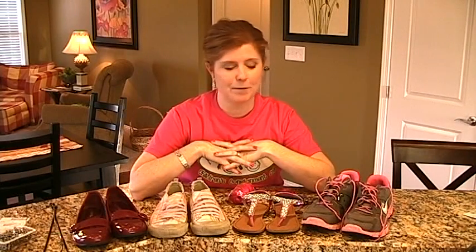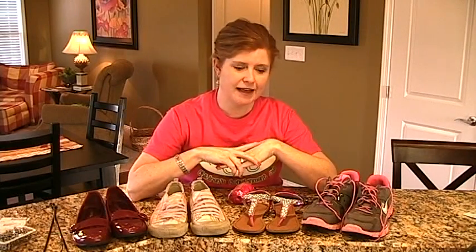The bottom line with shoes is you need to keep them together and you need to keep the tag with them. That's the bottom line. So when you're doing shoes, those are the things you should be thinking about. When people bring shoes in, sometimes they bring them in bags, thinking they're going to stay together, which is good.